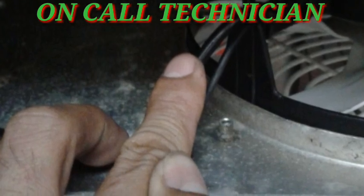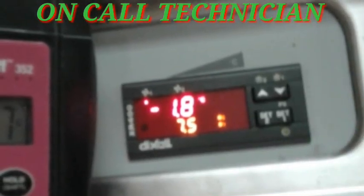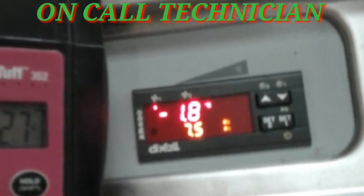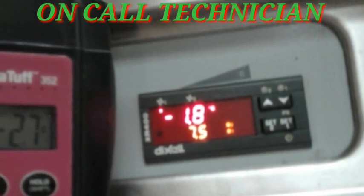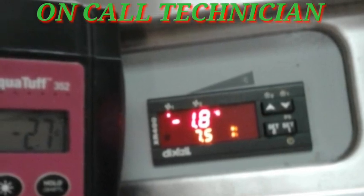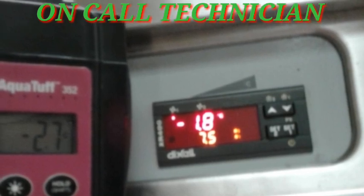After the calibration, the reading from the display is negative 1.8 while the inside temperature is negative 2.7, so there is still a differential. In order to fully fix this, a new sensor must be purchased.